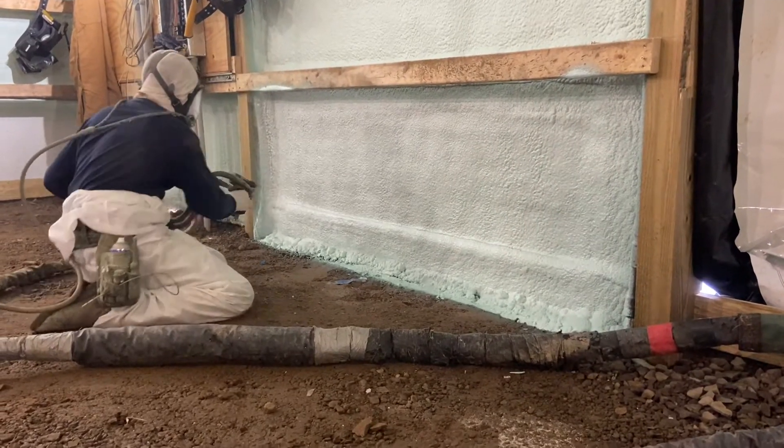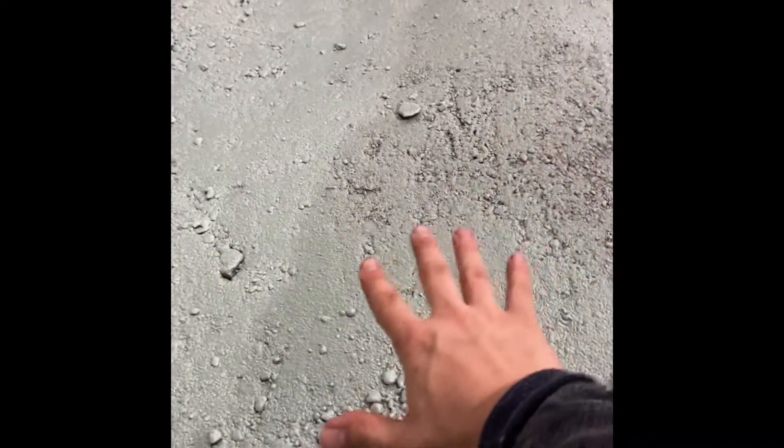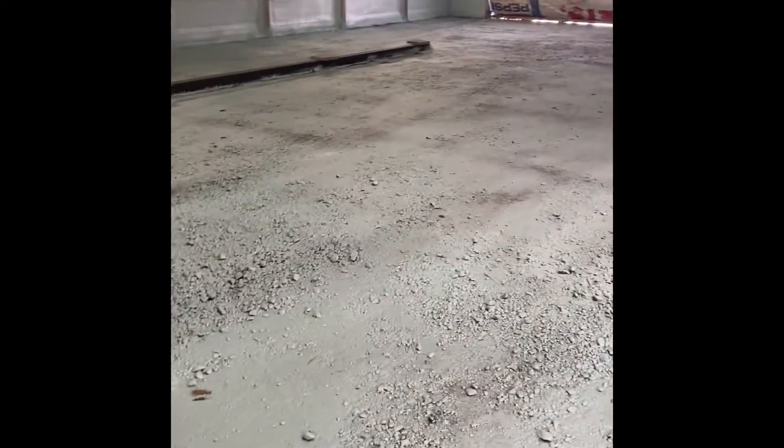I'm gonna do a voiceover on this one because in the background you can clearly hear the radio playing, which is causing copyright issues. Basically, here's the flash pass being done — and the reason we do a flash pass is because if you don't lock in all that dirt and rock with a flash coat, when you're putting a full two-inch pass on the ground, the loose dirt on top can lift off and you'll have bubbles. You'd have to go around, cut those out, and re-spray them — so nobody wants to do that. Lock in that drain and everything underneath.